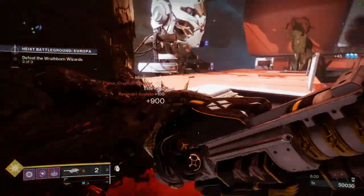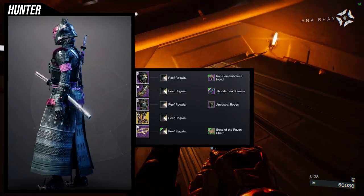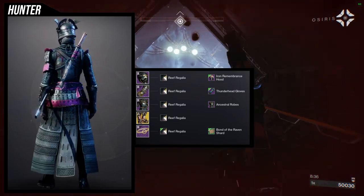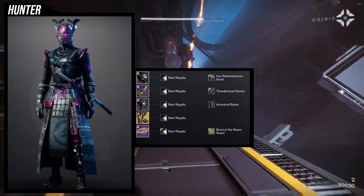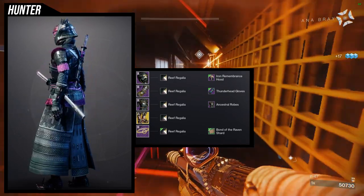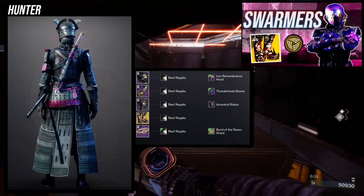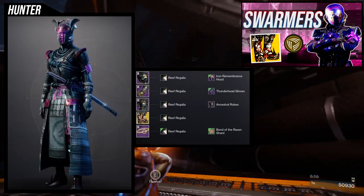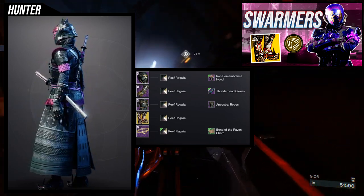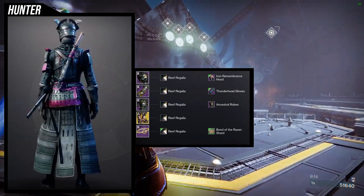For the next set, this is where we get into the Japanese look. Iron Remembrance Hood is an easy choice, especially when you pair it with the Ancestral Robes — I think this looks amazing. For the arms, Thunderhead Gloves was an easy choice because it gives that Japanese vibe. As for the exotic, we're going to be using the Swarmers. This exotic has always reminded me of a Japanese monk look, and I have been waiting for the moment to use it. I don't think the Ancestral Robes is the best choice for this because the Swarmers just looks good as is, but Swarmers looks amazing with it so I'm just going to use it.